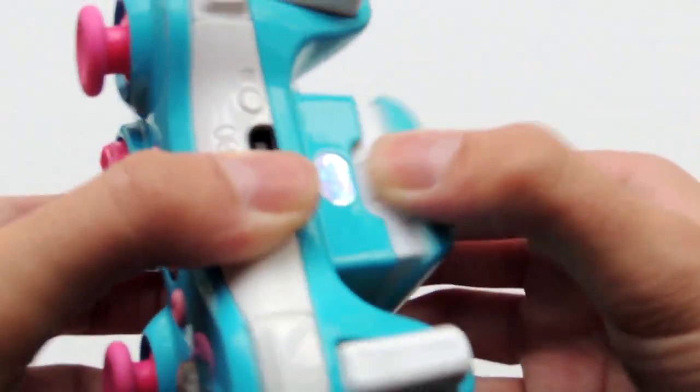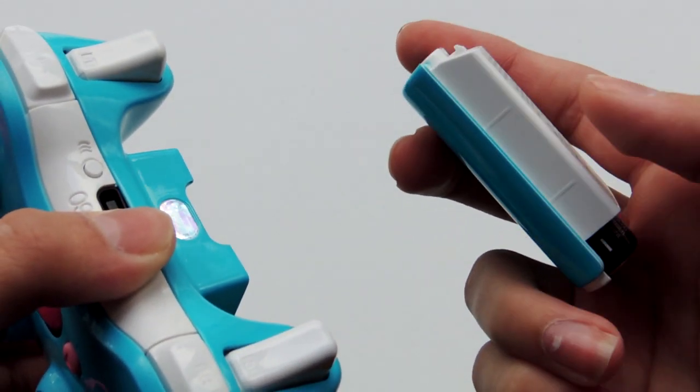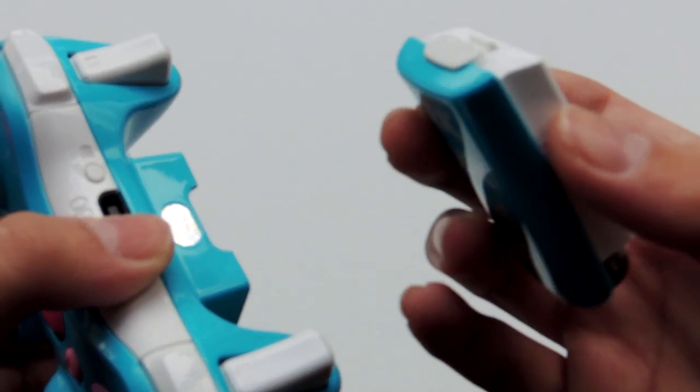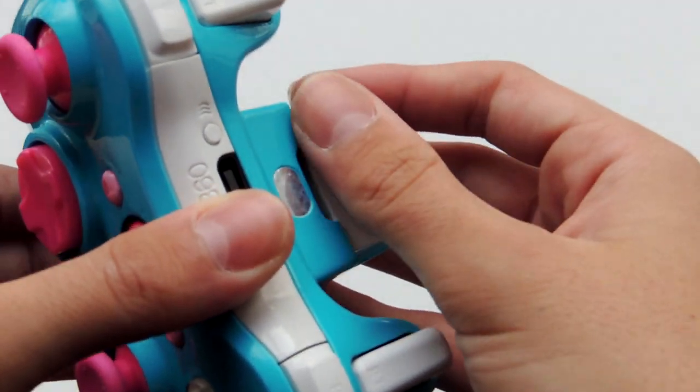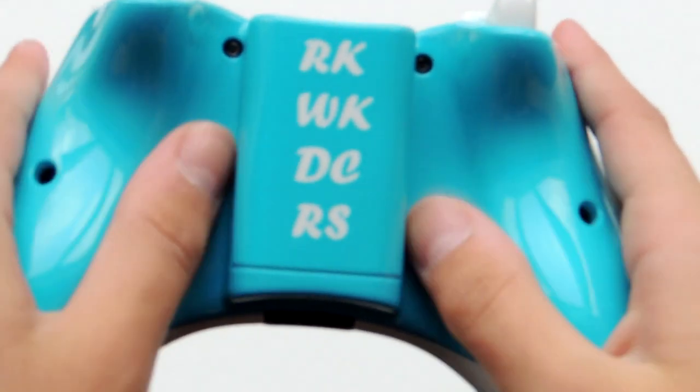To order a controller quickly, all you gotta do is add cc.order — I'll put it in the description below. My boy Andrew will walk you through the process of ordering a controller.